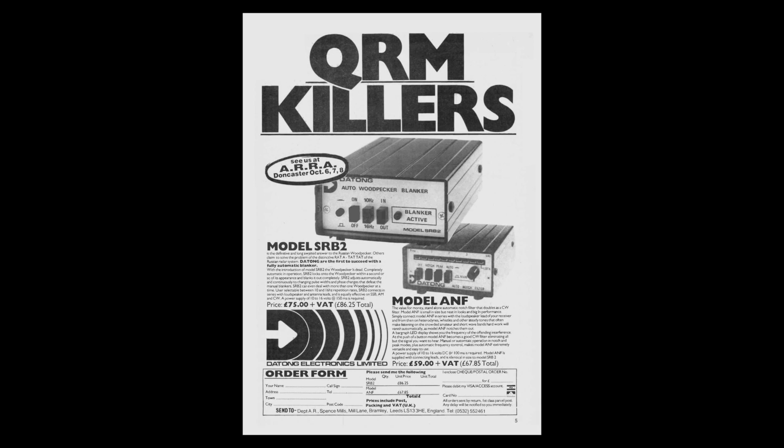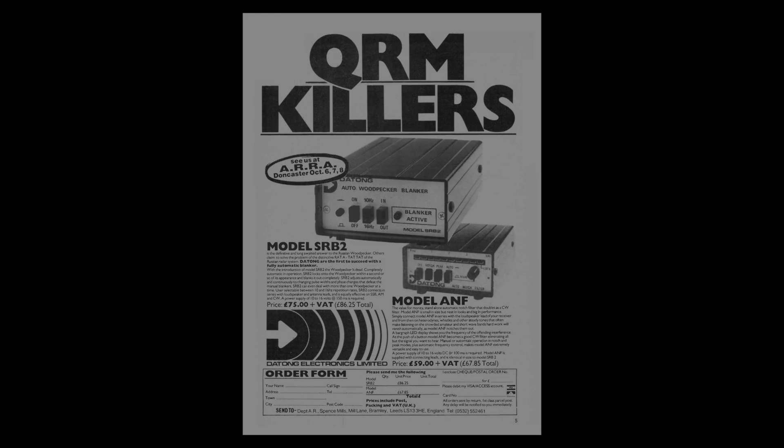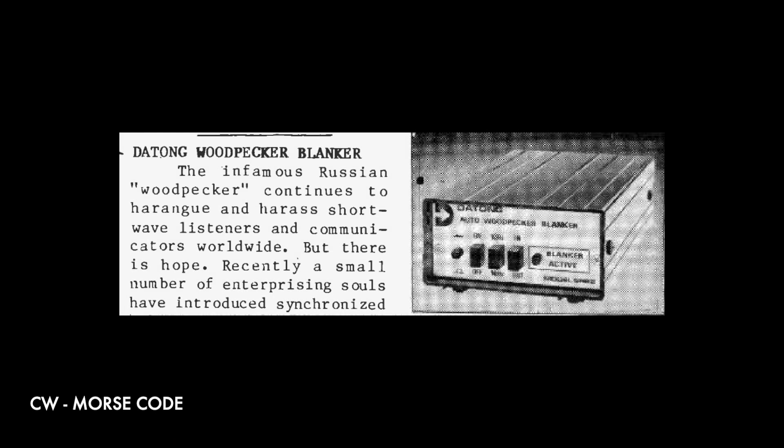On weaker signals, the device worked very well because there was no way you'd have known they were there when the woodpecker was doing its thing, but they magically emerged when the blanker was turned on. On CW, the effect of large bites being taken out of the signal depended on how fast the person was sending and whether you were feeling wide awake enough to get the essence of the message.